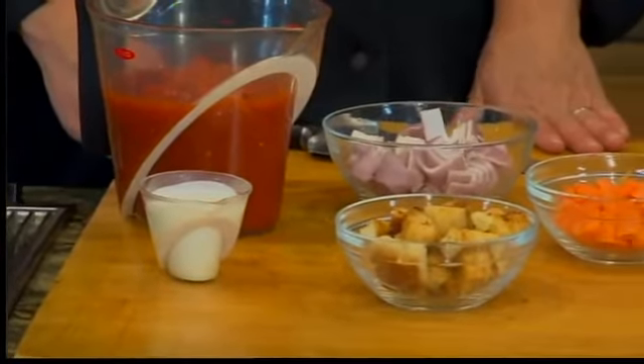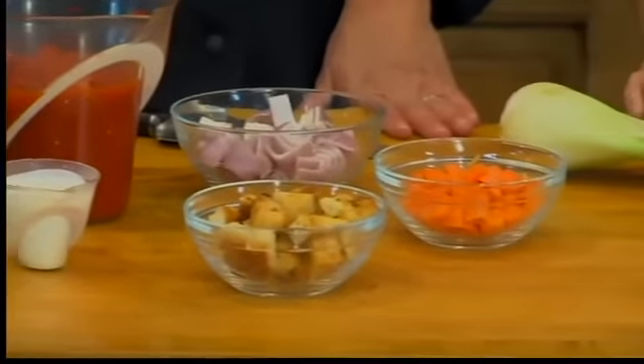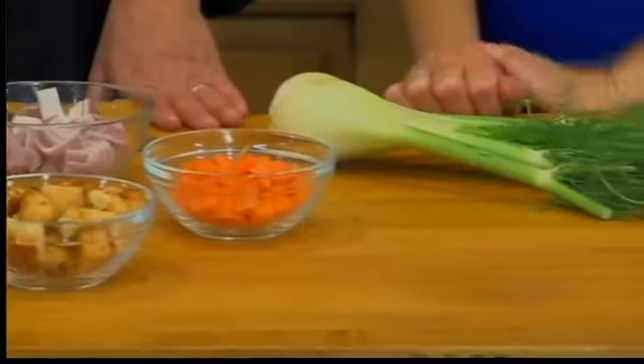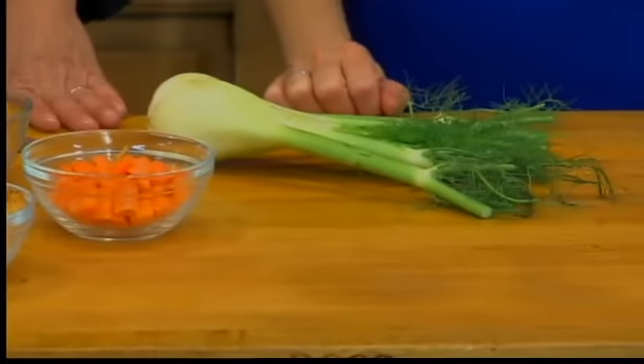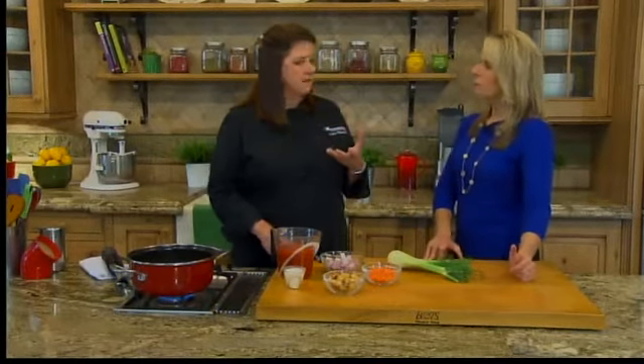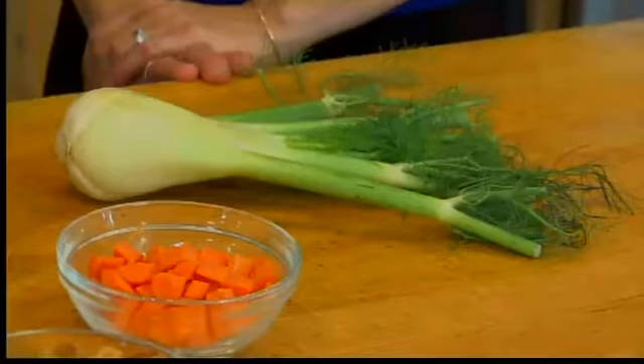Sometimes tomato soup really just tastes like marinara dressed up a little bit. So what we're doing is making a richer base — that's the key to a good soup. We start by sautéing some shallots, carrots, and then fennel, which is my secret ingredient. Also known as sweet anise, it has a slightly sweet, licorice flavor, but it's not going to show up as licorice — it's more of a sweet base.